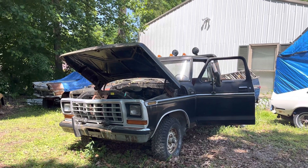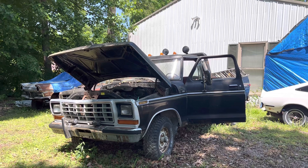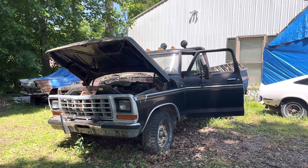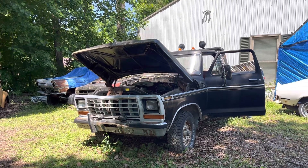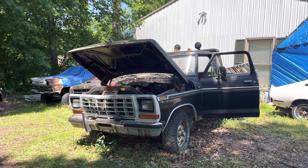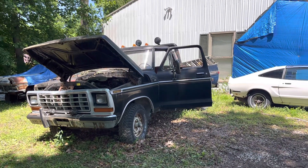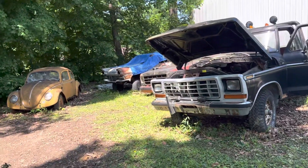But hopefully we can get some PB Blaster or something while we're out and get the throttle cable or linkage loosened up on it. We just thought we'd tinker around the house today for a little bit — we're gonna see if my dad, which everybody called him OO even us kids, so we're gonna see if old OO will fire up and move it out of the way.